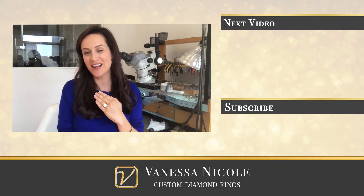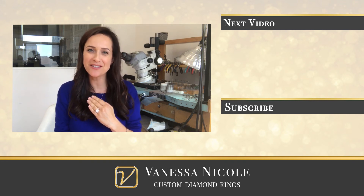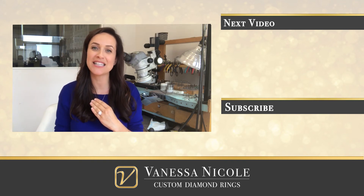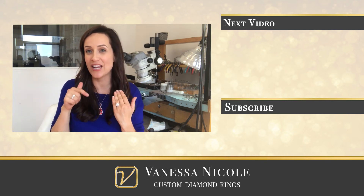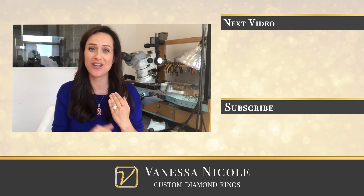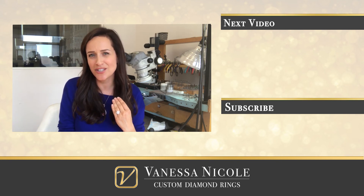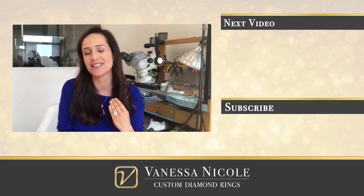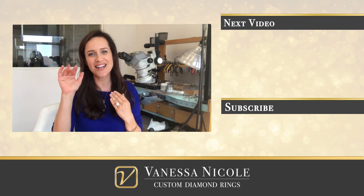If you're looking to create your very own custom diamond ring, I would love to exceed your expectations. Simply reach out to the studio. 70% of our clients are not local to San Diego, and all of our custom rings are made right here in our San Diego studio. I would love to talk to you about what you're looking to create, and since you're watching this video, I know you're looking to create something exceptionally well-made. So feel free to reach out and I'll talk to you soon.